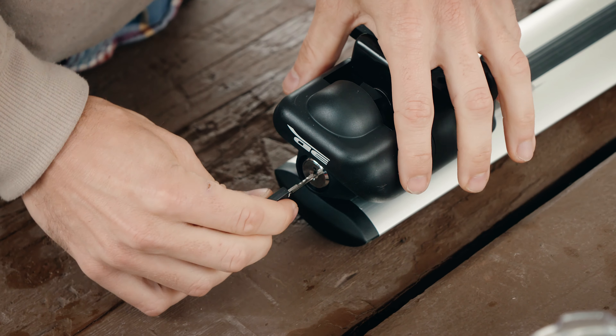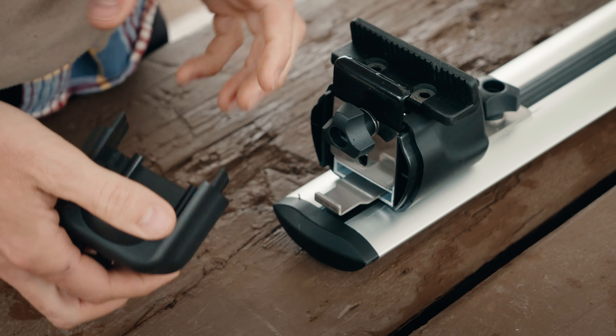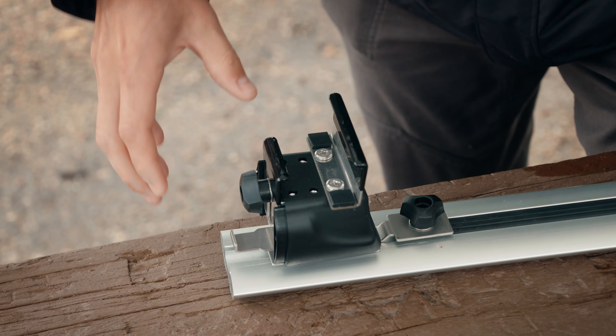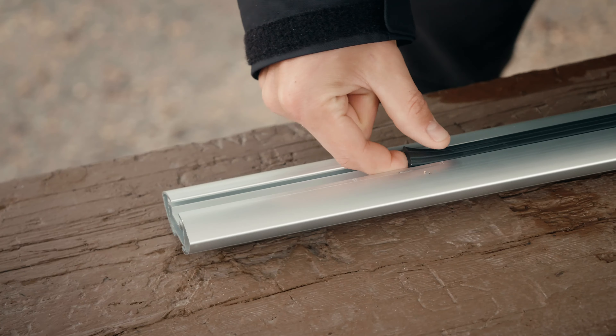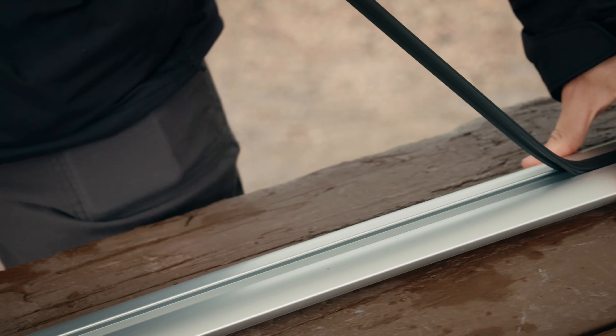Next, remove each caddy from the crossbar by first using the supplied keys to remove the anti-theft cover. Then remove the plastic plug from each end of the bar and loosen each bottom screw on the caddies, which will enable them to slide out the end of the crossbar. Finally, remove the black rubber lining from underneath each crossbar.